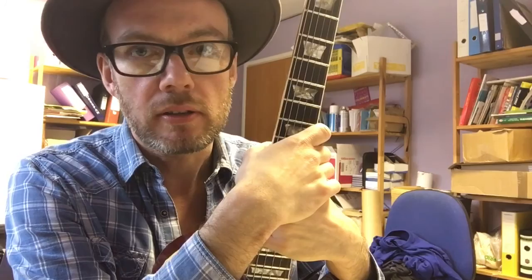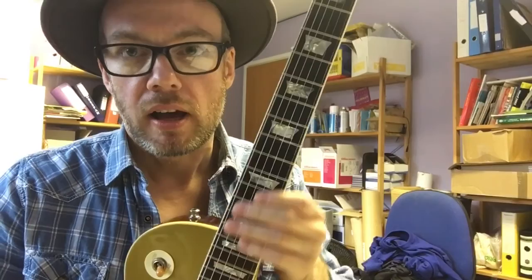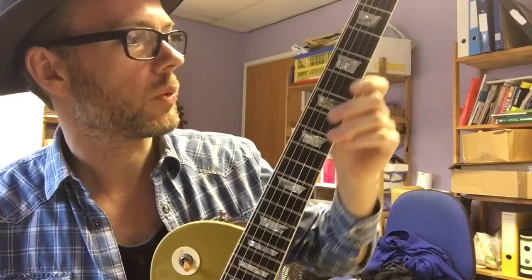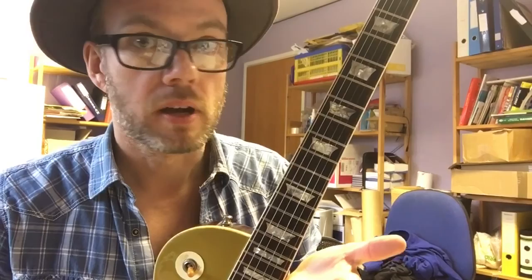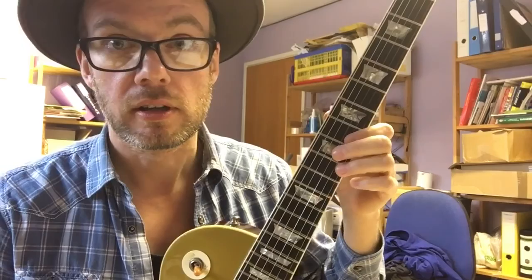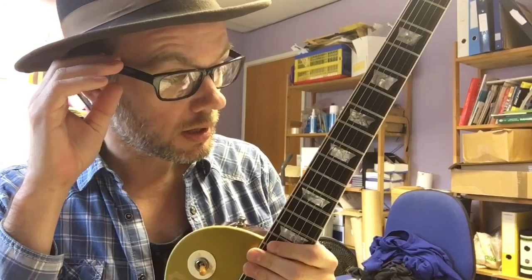Cut to two years ago when I got back off tour with the Dunwells. I was pretty hard up for cash at the time and decided to sell a few guitars, and quite stupidly, in a moment of madness, let this one go. So I rang the guy up who'd owned the guitar since the 70s and said, 'Hey, I promised if I ever sold this I'd sell it back to you — do you want to buy it?' And obviously he said yes. So I sold it back to him and thought I'd never see it again.